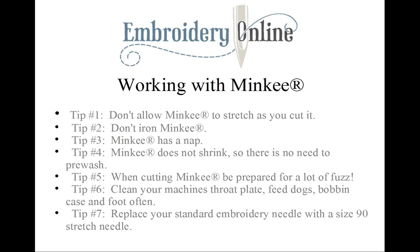Tip number six: clean your machine throat plate, feed dogs, bobbin case, and the foot often. Tip number seven: if you're having any trouble with your standard embroidery needle, you can try replacing it with a size 90 stretch needle. Following these simple tips will make your life when embroidering with minky a whole lot easier and more enjoyable.